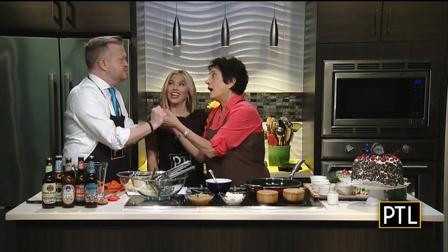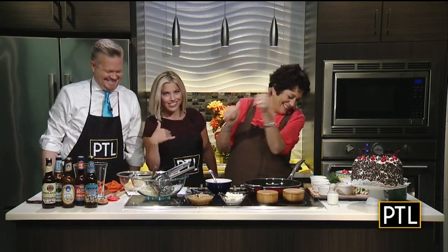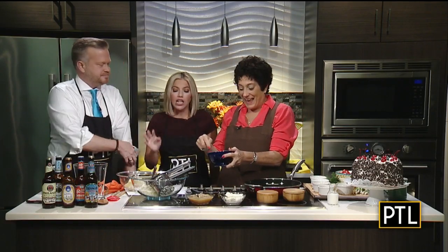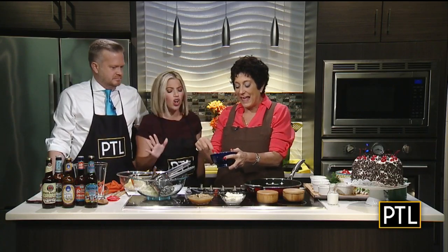Honestly, potato pancakes are one of my favorite things. I love going for breakfast and ordering potato pancakes with eggs. I like them with smoked salmon and sour cream on them. And dill and lemon. Oh, that sounds delicious. I'm right on board with you, Raina.